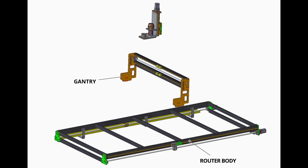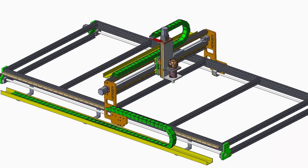The CNC router assembly is made up of three main sections: the router body, gantry, and the third section. The sections are made up of sub-assemblies and components, both purchased and some designed and manufactured from scratch.